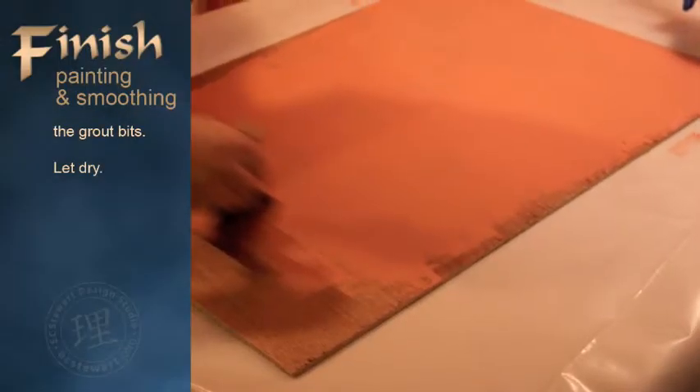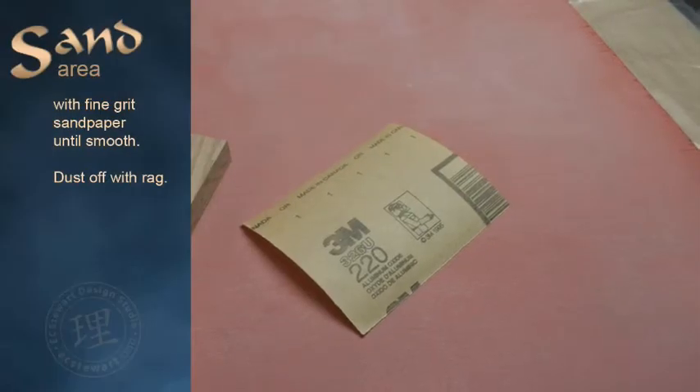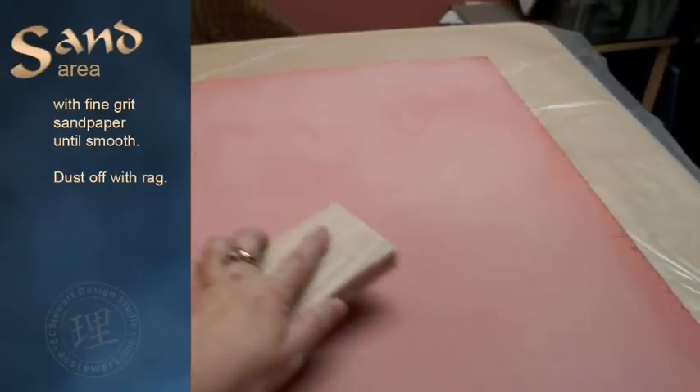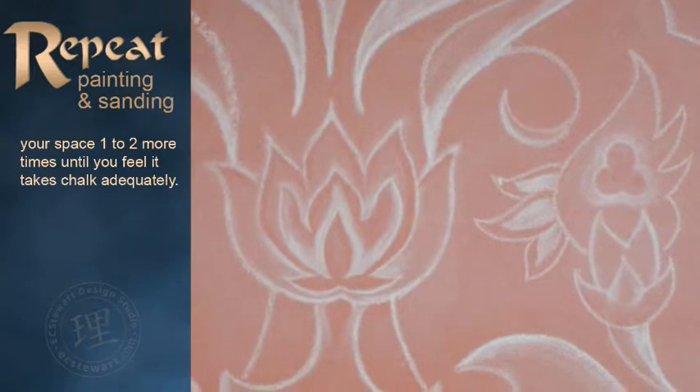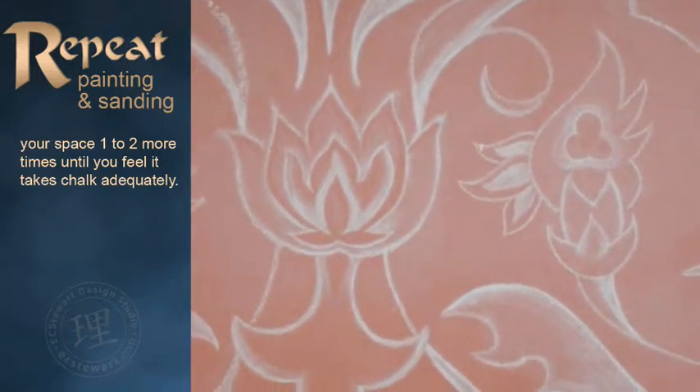Finish your painting and smoothing out the grout clumps. Let dry. Sand the area with fine grit sandpaper until smooth. Dust off. Repeat your painting and sanding one to two more times until you feel it takes chalk adequately.